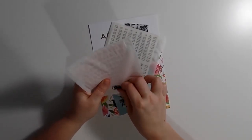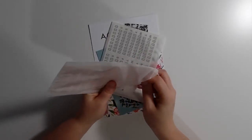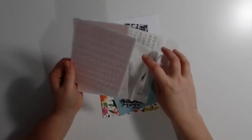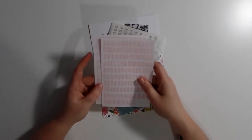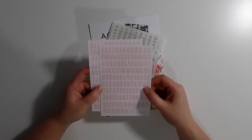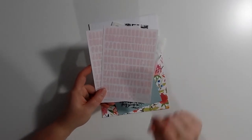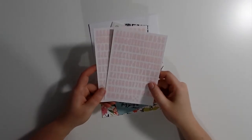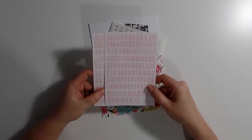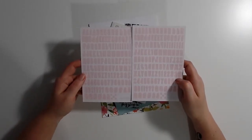Then these small letter stickers — and again two sheets, which is awesome! These really nice pink letter stickers. I probably won't use these in my planner because I think it would be a waste — I'd rather use these for my project life because I just really like them. They are so pretty. Two sheets of those.